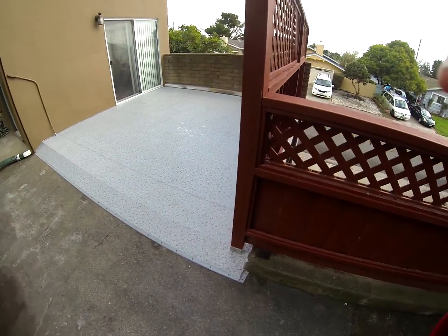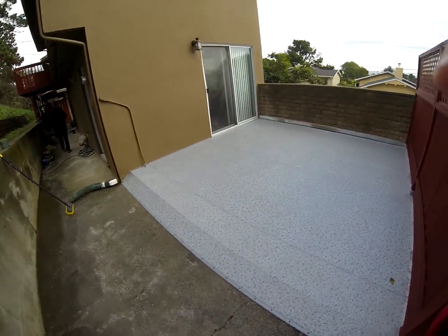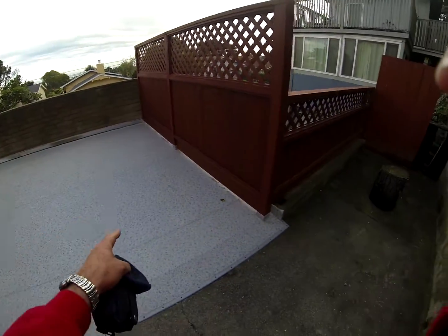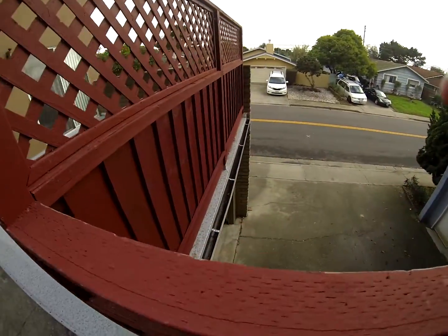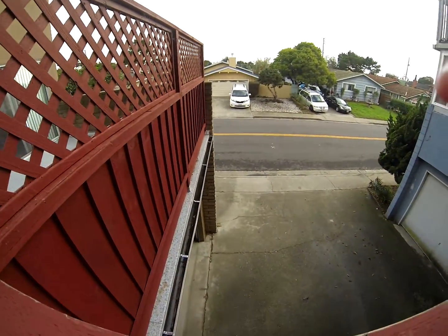So what we did is we completely re-architected this. You can see it sloped to the front, comes underneath the privacy fence here. The water goes into the gutter that's here.